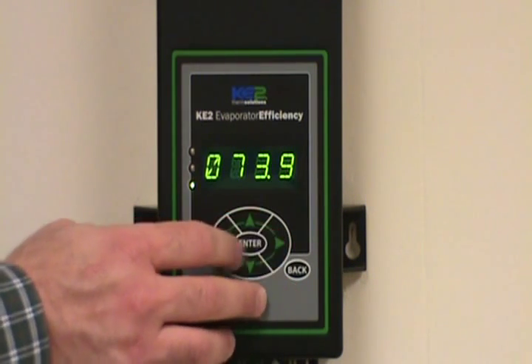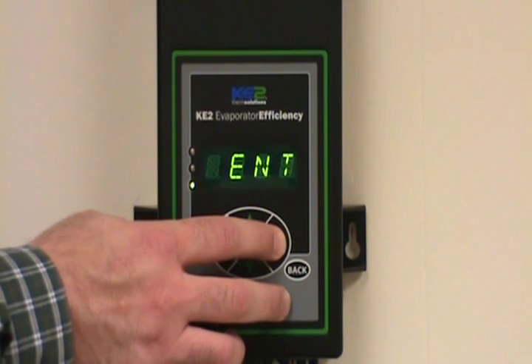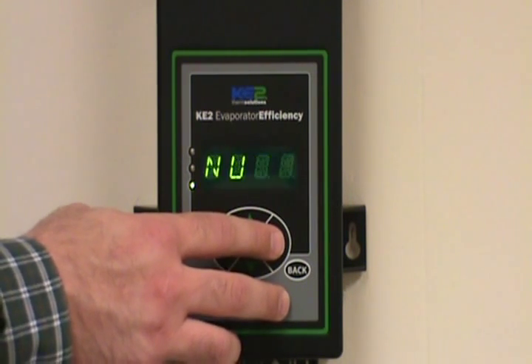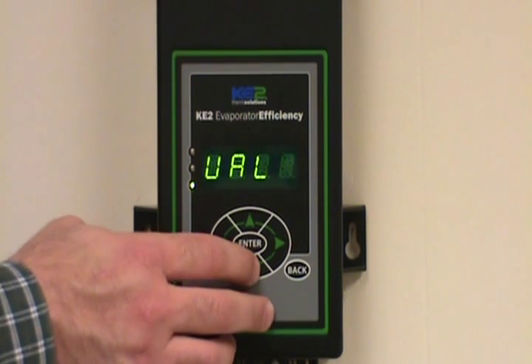From there, you can scroll right or left to get to the top of the manual menu column. Once you're at the manual menu column, you can now scroll up and down within this column with the up and down arrow keys.